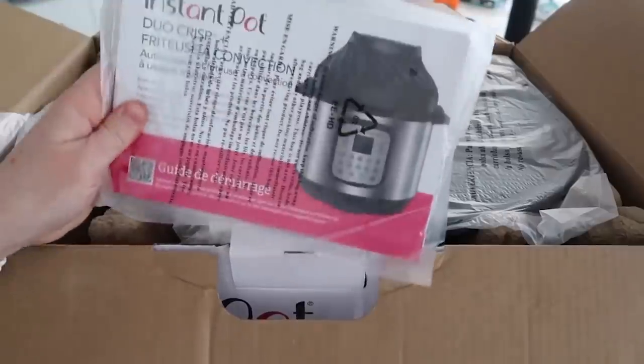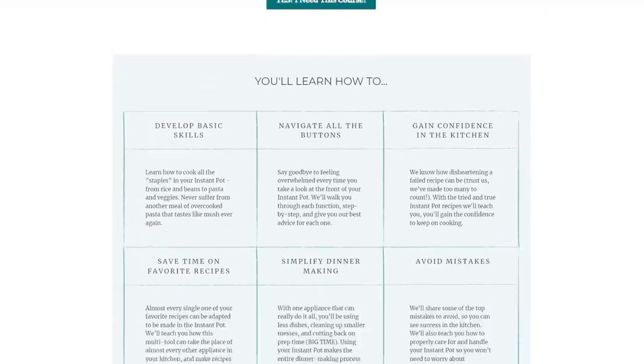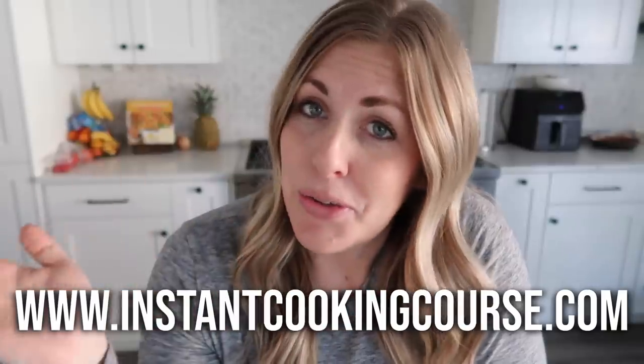This course is only $37 and we take you through from opening the box to making basic recipes, even easy dinner ideas. If you need a little help with your Instant Pot, or you know someone whose Instant Pot is still in a box, this is the perfect gift. The link is down below in the description or you can go to instantcookingcourse.com. Now let's jump into the recipes!